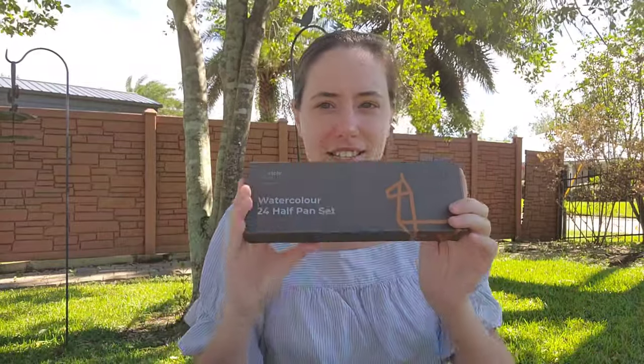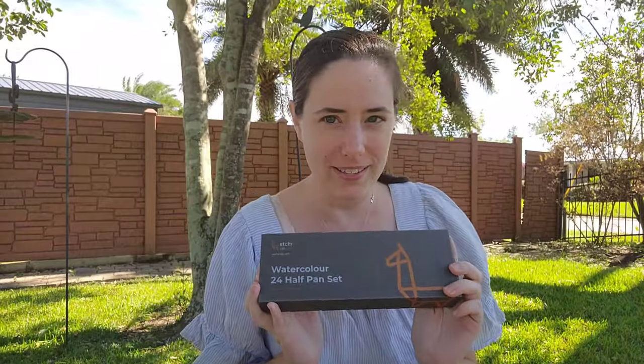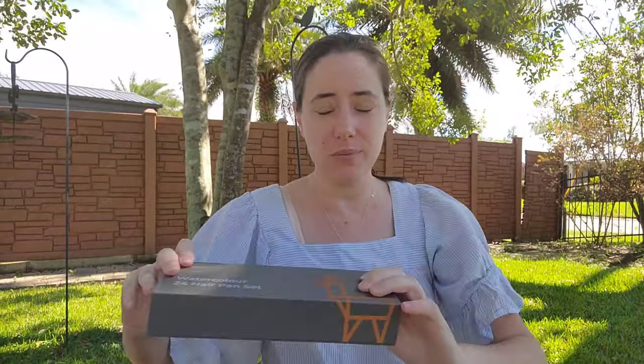Hey Art Nerds! It is a beautiful day in Southeast Louisiana. It's finally starting to feel like fall and today I'm really excited to unbox and swatch this Etcher watercolor set for you guys. I purchased this on Amazon and I'll have links in the show notes down in the description below.